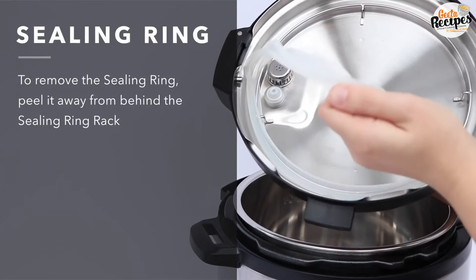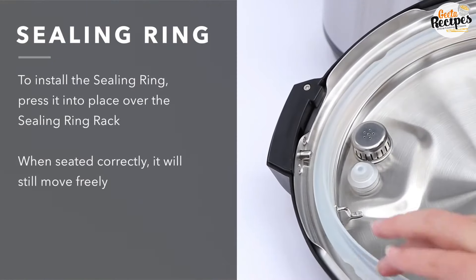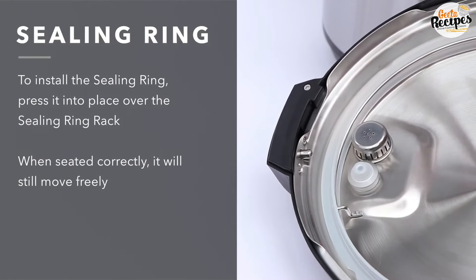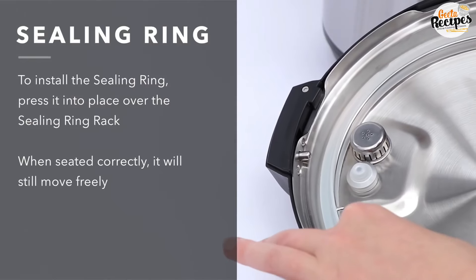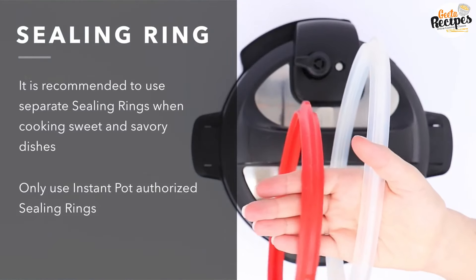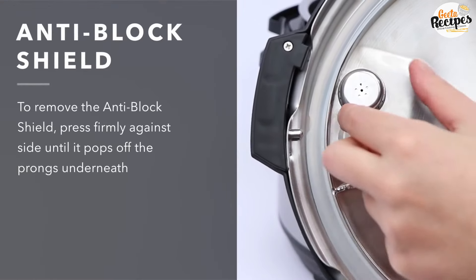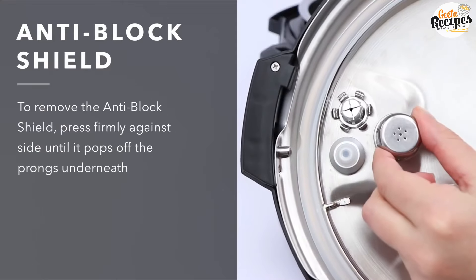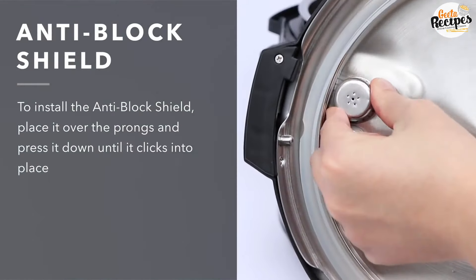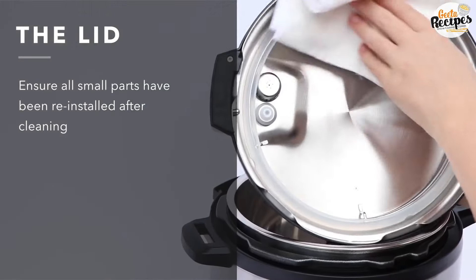Now, the sealing ring. The company provides two sealing rings — one is transparent and one is red. We get an extra one. We can wash them in warm water. They are made of silicone, so wash them properly. The anti-block shield is also used — its purpose is to prevent any food from blocking the valve. It acts as a shield and should be washed properly.